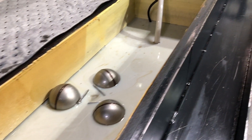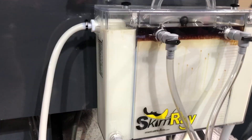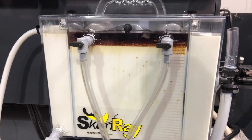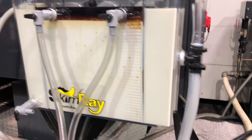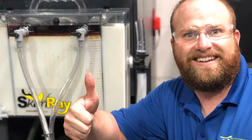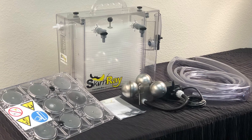As the oily layer increases, open the valves to drain the tramp oil into a container. Within minutes, you will witness the benefits of your see-through skimmer purchase. These units are designed to run 24 hours a day, 7 days a week, continuously removing the tramp oil from your machine tool sump. Reach out to your Star Metal Fluids account manager with any questions.